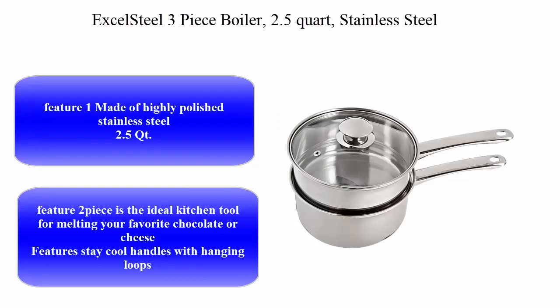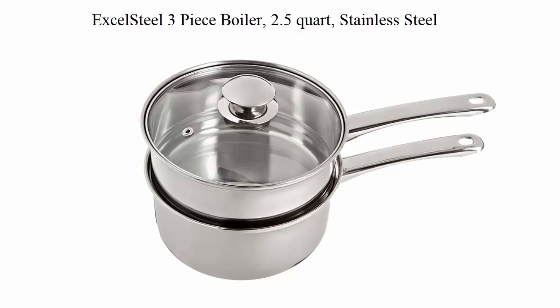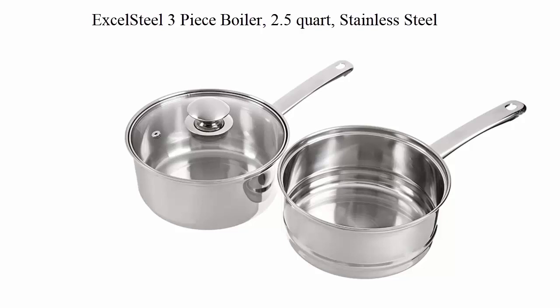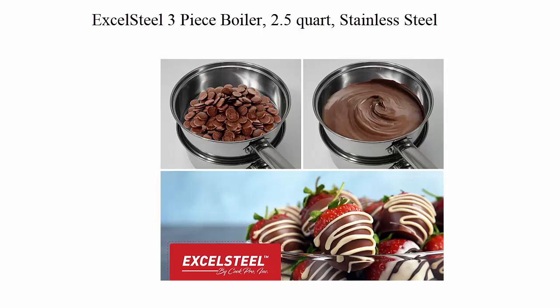Top 3: Excel Steel 3-Piece Boiler, 2.5 Quart, Stainless Steel. Made of highly polished stainless steel. The ideal kitchen tool for melting your favorite chocolate or cheese — features stay-cool handles with hanging loops. See-through tempered glass lid allows you to monitor your cooking whenever needed. Dishwasher safe.